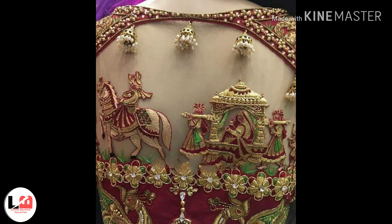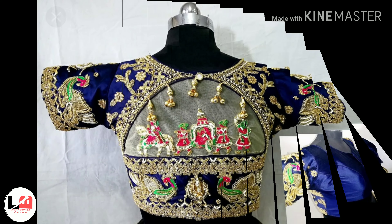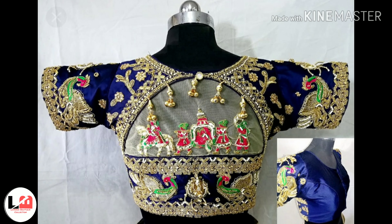In all these designs, Kundan, Zari, and Thread — all these types of work can be used. These are very beautiful and useful blouse designs.